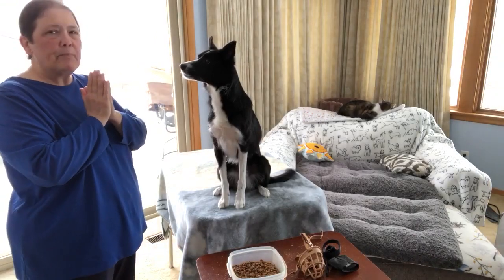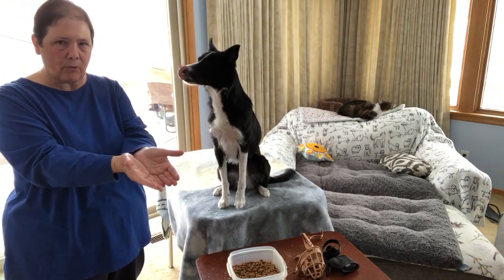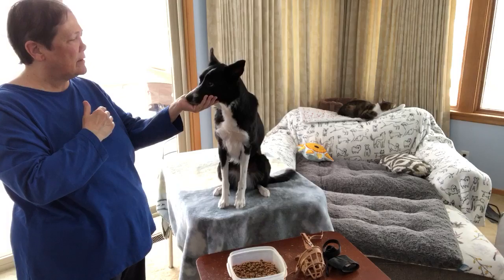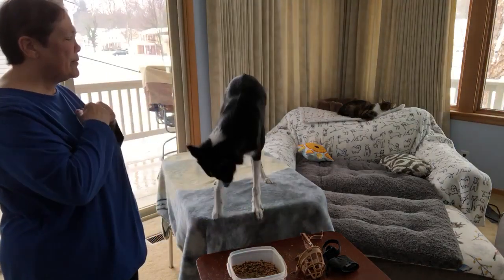The chin rest means I put out my hand or both my hands — we can have a single or a double — put out one or both, and my dog holds the muzzle there. Like that. Or I put out two.